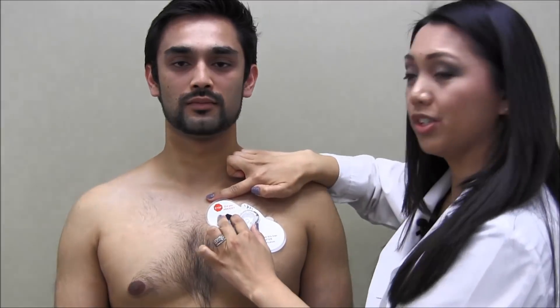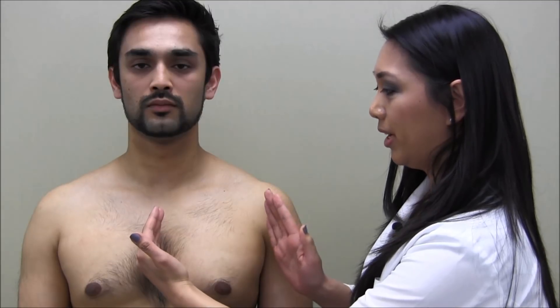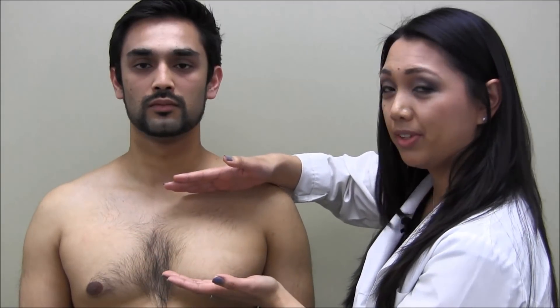Avoid the armpit or breast tissue. Successful use of the Zeo XT patch depends on proper preparation of the application area. Follow the standard precautions of your institution. Prepare an area on the chest from the sternum to the armpit and from the collarbone to just above the nipple line.